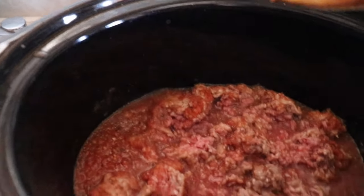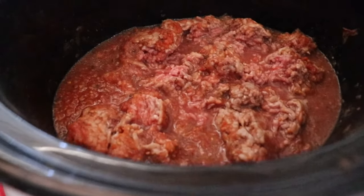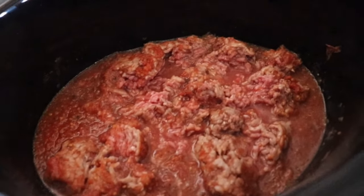I just used basic ground beef, frozen, and I just threw it in there with some sauce.